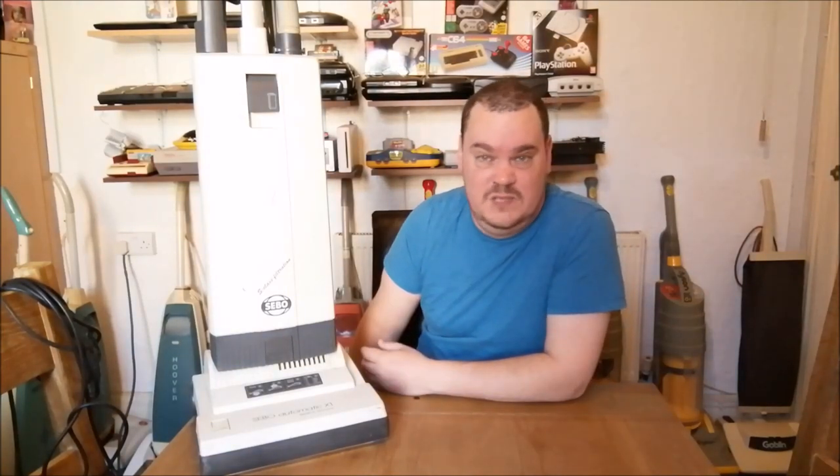Yeah, this one will get refurbished and sold on. On to number three.